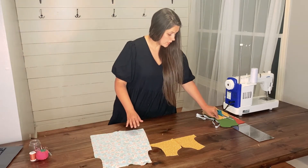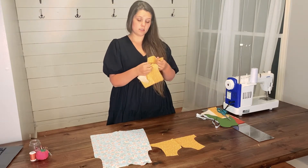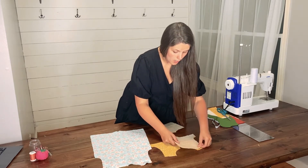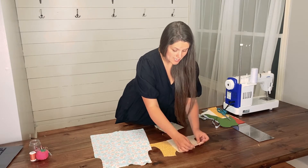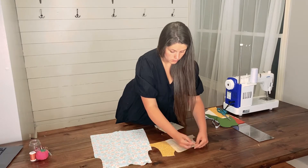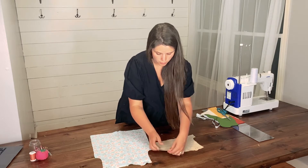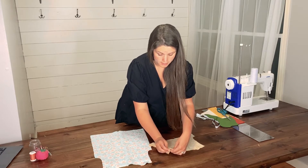If doing the dress version, you will take your dress back bodice main, which is in two pieces, and lay the first one on top with the right sides of the fabric touching, lining up your shoulder seams and your armscyes. Repeat for the other back bodice piece, lining up those shoulder seams and armscyes.